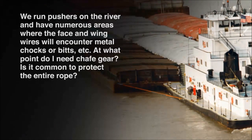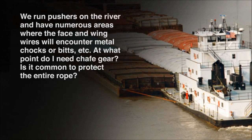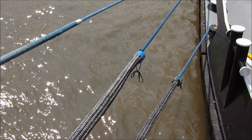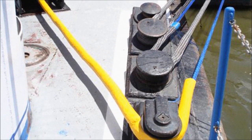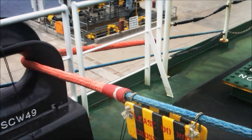Here's a question from a pushboat operator. We run pushers on the river and have numerous areas where the face and wing wires will encounter metal chocks, bits, and different hardware. At what point do I need chafe gear? Is it common to protect the entire rope? It's common to protect those points of contact where the rope is going to come in contact with the metal — the bits, the bollards — if it's being tied off. We do have several examples of multiple types of chafe. Some customers take polyester and coat it with paint to make a tube, and the rope deploys through there and bends around those contact points. Any point where it's going to come in contact with metal and could potentially abrade under use, bending back and forth, is a good example to use as much chafe protection as possible.